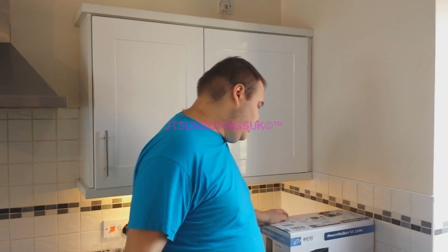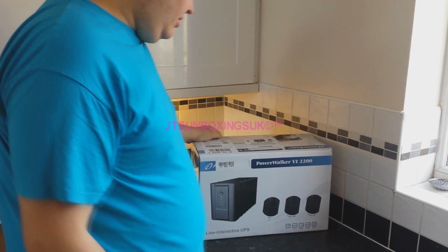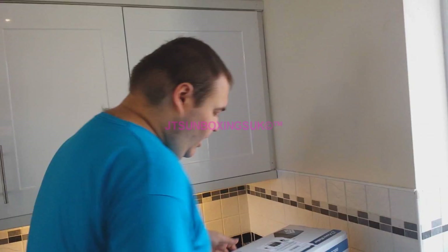Hello everybody, this is JT's Unboxings here, and today I'm going to be unboxing this... Power Walker VI Tourney 200. Yes, Tourney 200. I've got this for my own PC because I wanted something to do with a bit more beef to it.